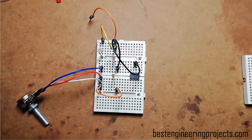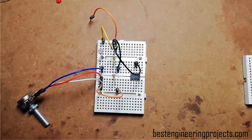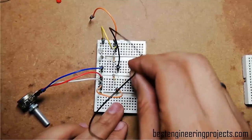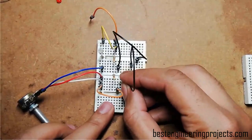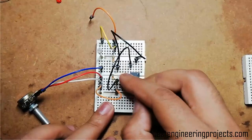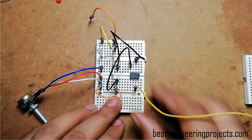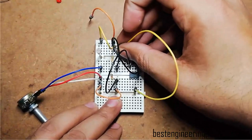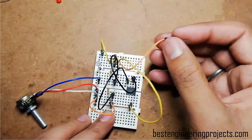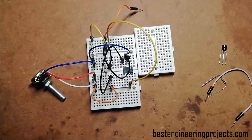Pin number 4, the ground pin of the 741 IC, must be connected to ground — I am referring row 10 as the ground rail, so I am connecting it there. Pin number 7, the positive supply pin of the IC, is connected to the positive supply rail. I am referring that rail as the positive supply pin. Now I am going to finish the connection of the sensor and voltage comparator unit.